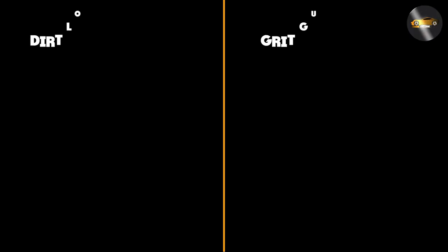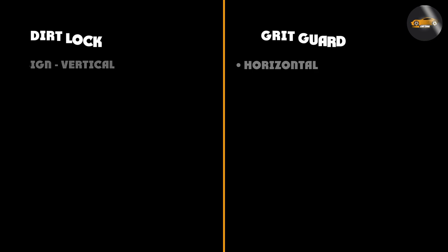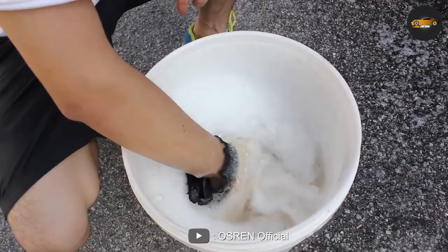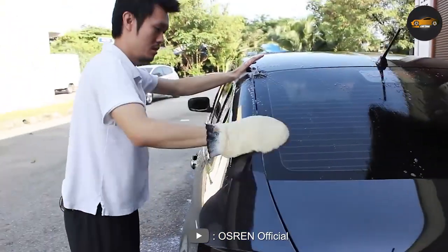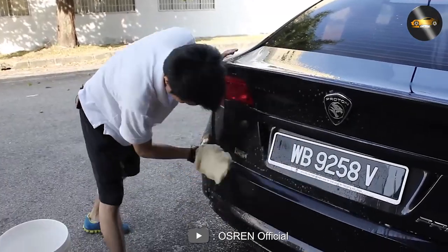Another difference between Dirt Lock and Grid Guard is the level of agitation required to release dirt and debris from your wash mitt or sponge. With the Dirt Lock, you must agitate your wash mitt or sponge on the grates to release the dirt and debris. With the Grid Guard, you simply place your wash mitt or sponge on top of the plastic disc and allow the dirt and debris to fall through the holes.